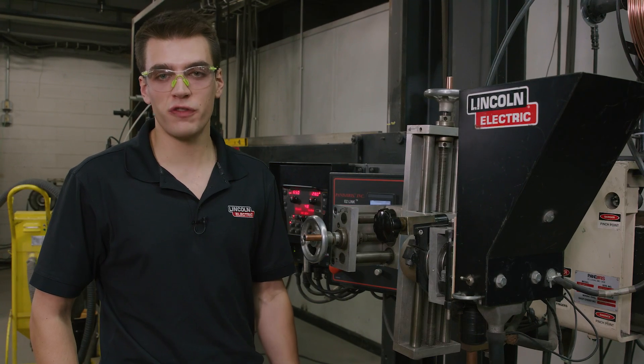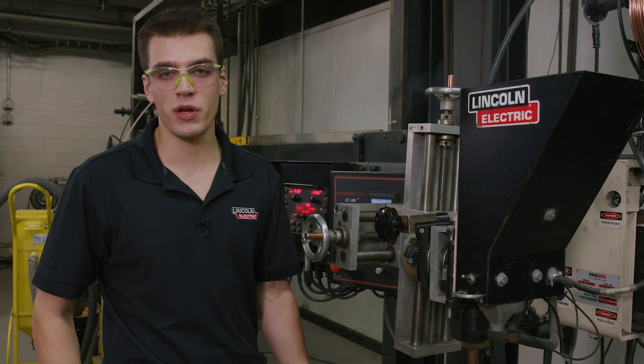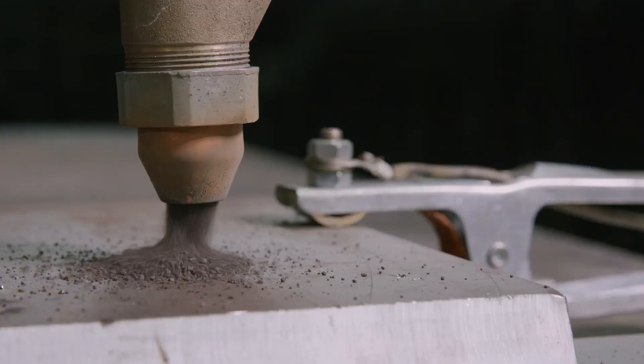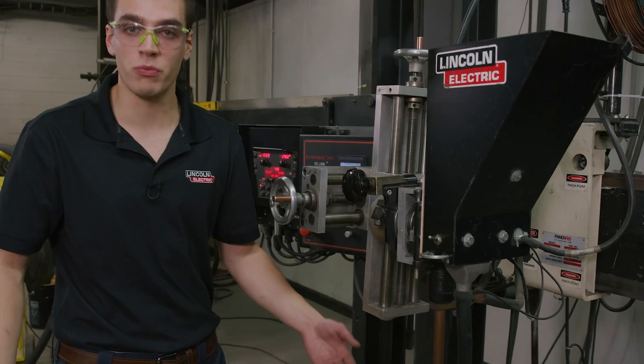Our travel speed as shown here is 40.7 centimeters per minute and we have a contact tip to work distance of 32 millimeters. We're running 650 amps, 28 volts, 32 millimeter contact tip to work distance, and 40.7 centimeters per minute travel speed. To start this weld I'm going to pull this lever right here and dump some flux onto our plate to shield the arc when we're starting.